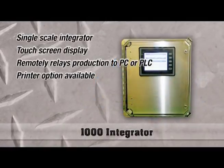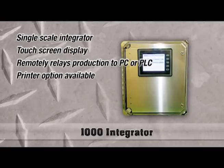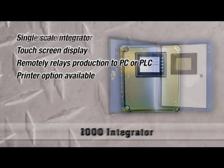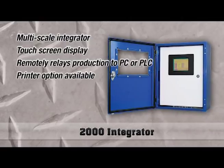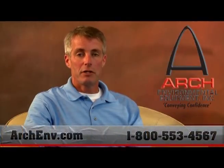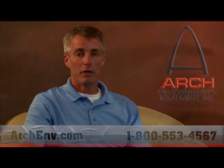As far as integrators, we provide two different options. A 1000 integrator, which provides integration of a single belt carriage, and a 2000 model integrator, which will provide for integration of up to six scale bases. We look forward to providing you with more information in this video series on the Arch products. You can visit our website or call 1-800-553-4567.